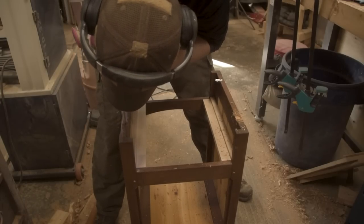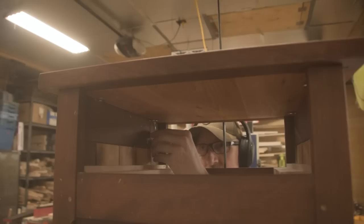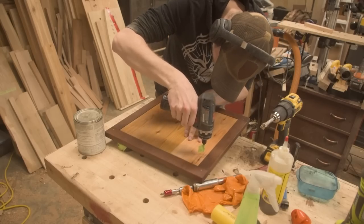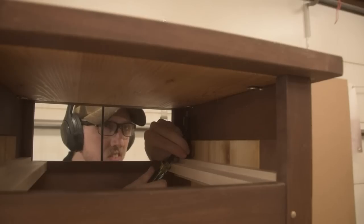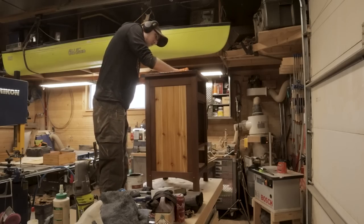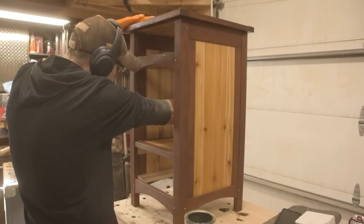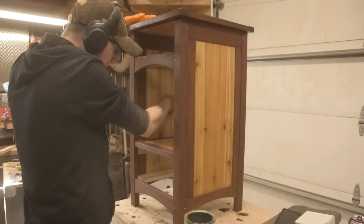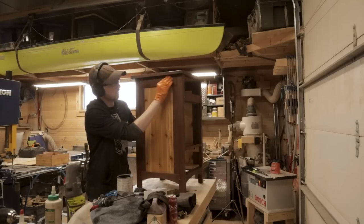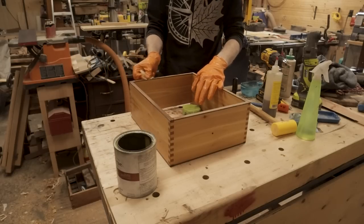To attach the tabletop, we're going to use some simple figure eight fasteners — the simplest way to attach a tabletop I've found because they allow for whatever wood movement you're going to need. The one downside is I do have the figure eight fasteners tying into the cedar panel; I'd rather have them in the cherry, but we just didn't have the space. This will work out just fine — it just means I don't want to be lifting the nightstand by the tabletop, always by the stretchers. The final step is to put a coat of oil over everything, making sure we have good coverage, cleaning off all the dust that has accumulated in the shop, and ensuring that last level of protection.